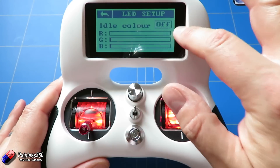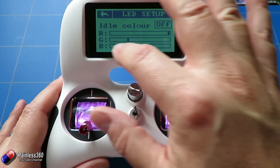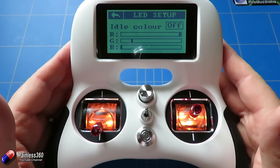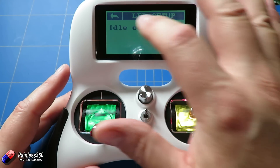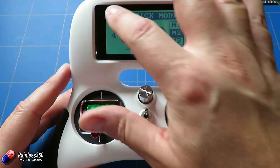In low light you can just about see an LED, but in daytime with it turned down they're essentially gone. You can also choose a specific color — I quite like orange. This also means that if you have several pilots at the field, you can set different colors so everyone knows which radio is theirs.